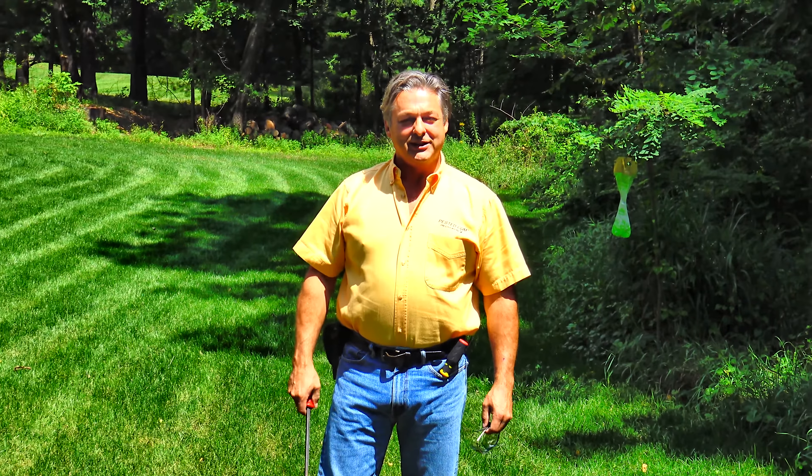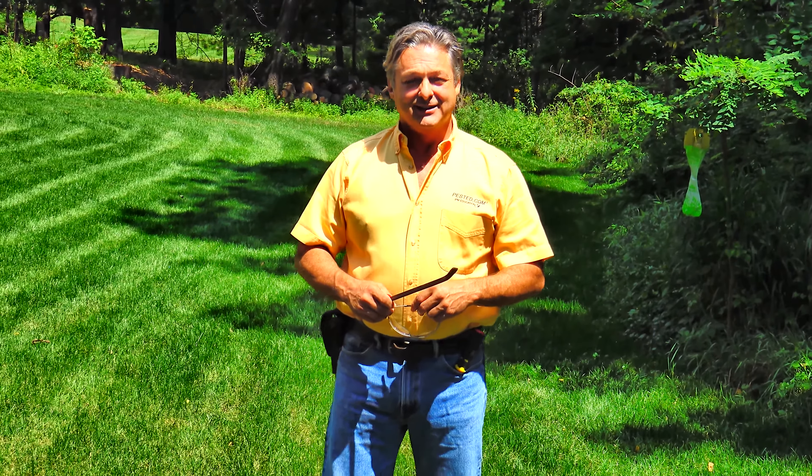Hi everybody. My name is Kevin Hurley. Welcome to the course. This is one of the series of pest ed inspection courses. We're going to do a home inspection today for occasional pests — anything that might come into a person's house: ants, roaches, spiders, that sort of thing. Let's get right into it.